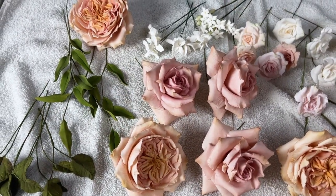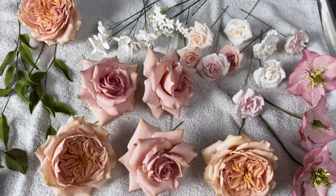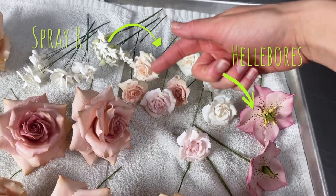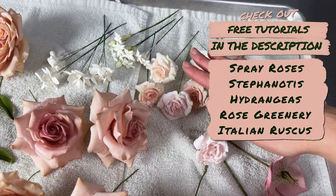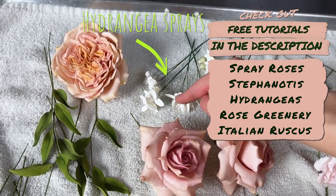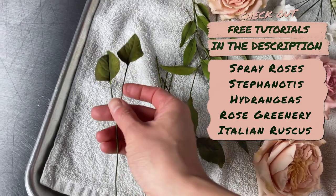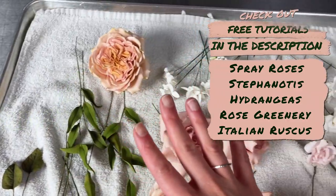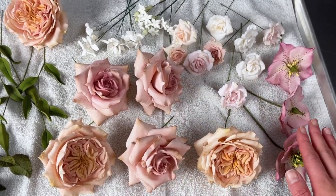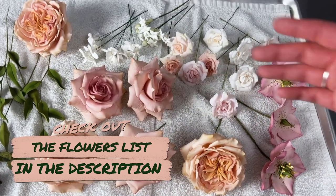We're not going to use all of these — I'll probably use a couple of the classic roses, one David Austin, maybe a couple of hellebores, and then a selection of spray roses. I've also got stefanotis, hydrangeas, rose greenery, and Italian ruscus — all free tutorials on YouTube, linked in the description. About 80% of these flowers you can make totally for free. I'll also make a downloadable list of every flower you need to recreate this exact arrangement.